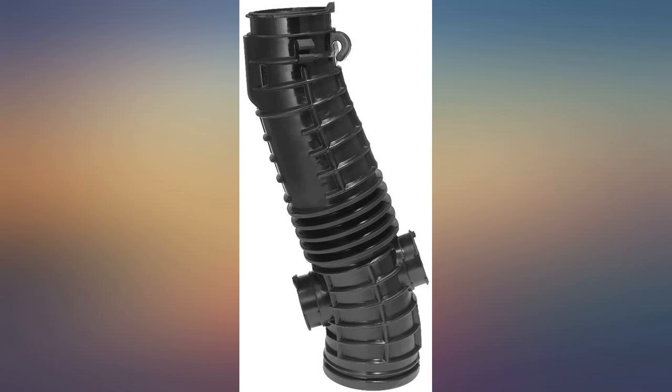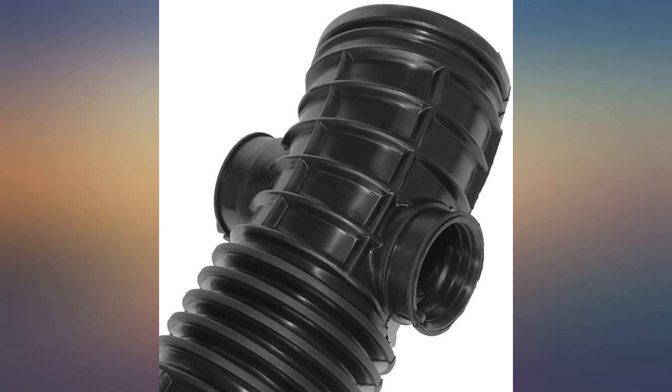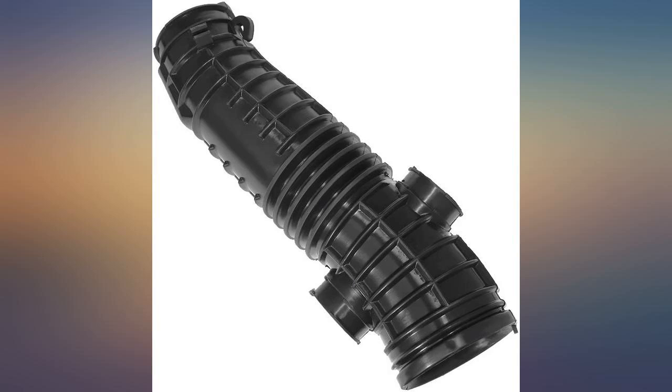Reused old hose clamps. Wasn't able to remove the air filter due to rusty bolts, but still was able to get it in by bending the hose. Works great, easy fix, fits perfectly. If you want to play mechanic and save some money, this is for you. Can't tell you how long it might last because I sold that car soon after installation.